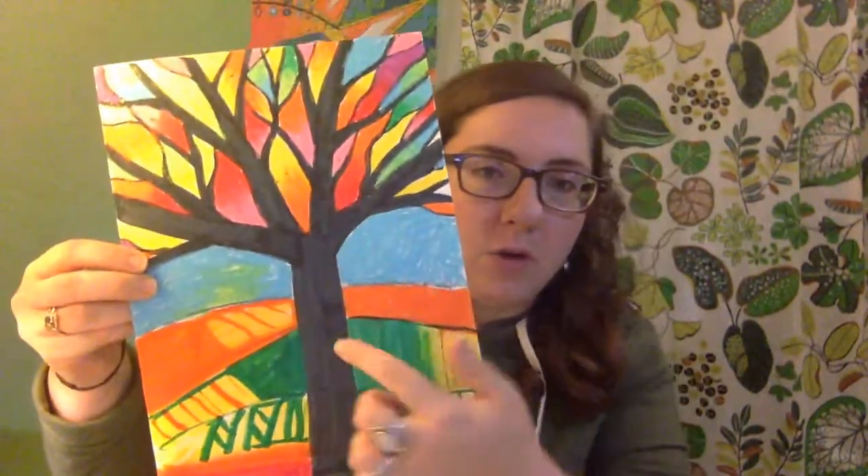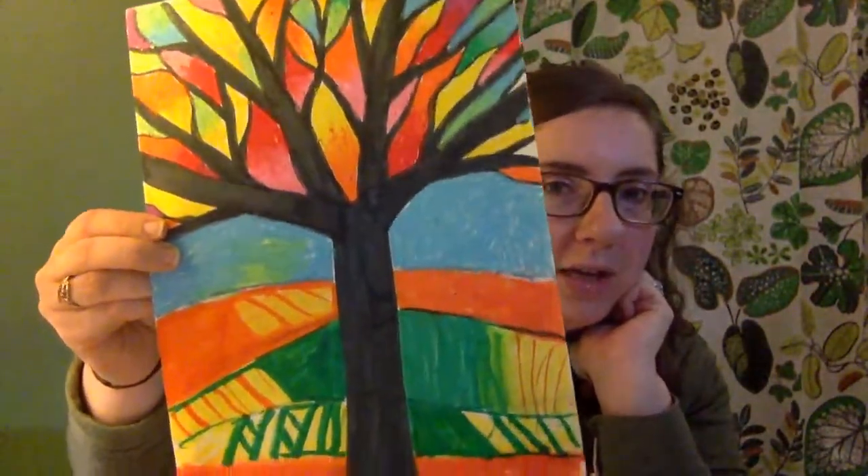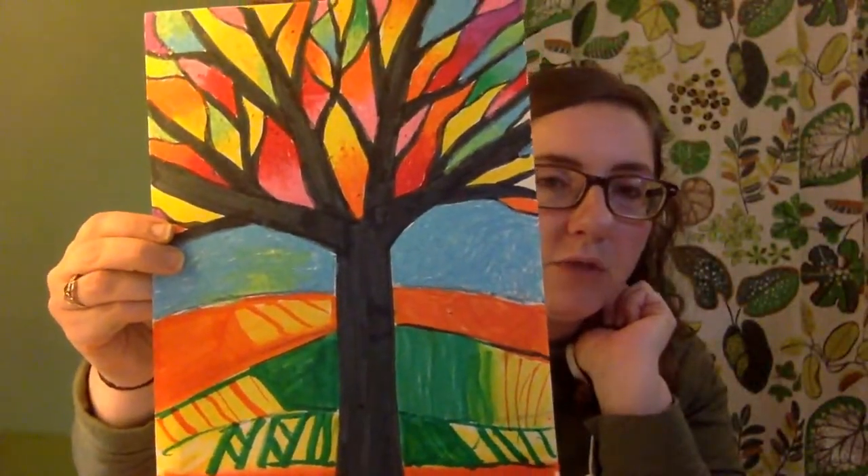For today's art lesson, we are going to be thinking about color. It's autumn, it's fall, the season, and the leaves are starting to change color. So today, we're going to draw a tree, we're going to use lines to draw it, and then you're going to have fun with color and be creative to come up with your own color scheme. We're going to learn today and review warm and cool colors.